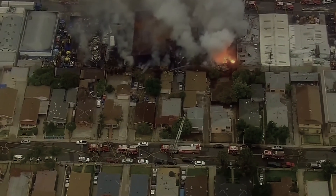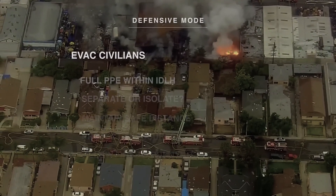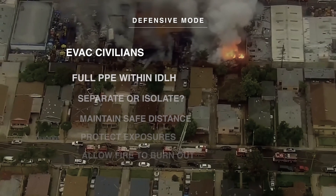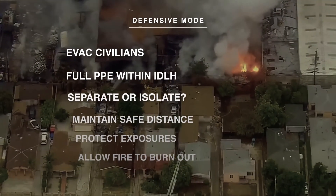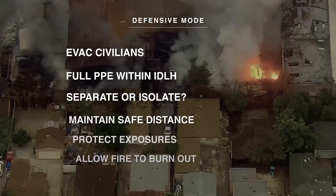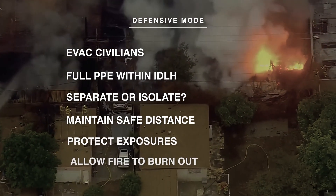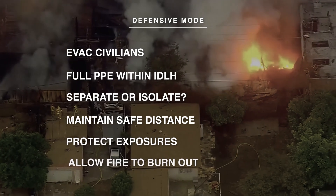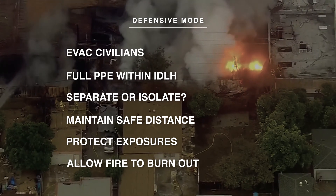A combustible metal fire defensive mode will consist of: 1. Evacuate civilians. 2. Full PPE within the IDLH. 3. Determine if you can separate and/or isolate. 4. Maintain safe distance. 5. Protect exposures — runoff should not contact burning material. 6. Allow the fire to burn itself out.